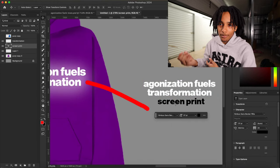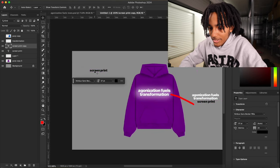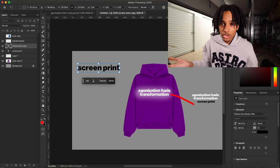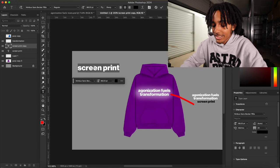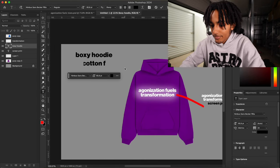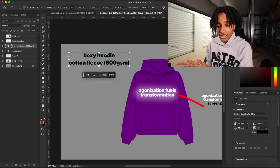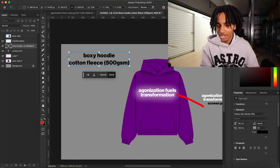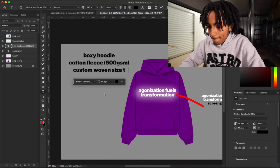I'm gonna make it on a more complex hoodie so y'all can definitely see the differences. If your hoodie is simple, you really don't need much for the tech pack. What I personally like to do on every single one of my tech packs is list the hoodie details — I might put 'boxy hoodie, cotton fleece hoodie' and in parentheses put the GSM, like 600 GSM or 500 GSM depending on what you want. The more details in there, the better it's gonna come out to your liking.